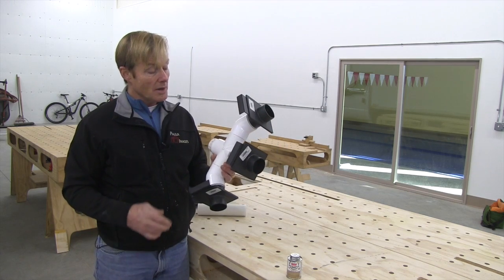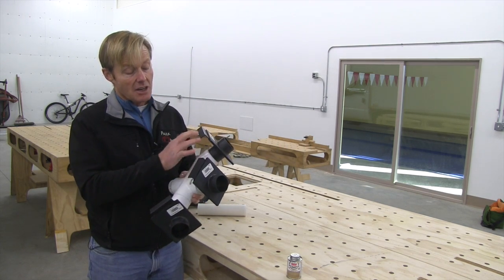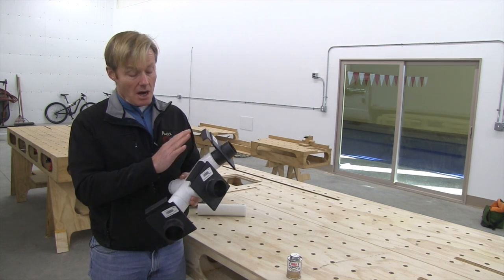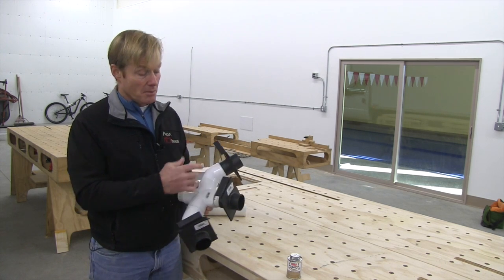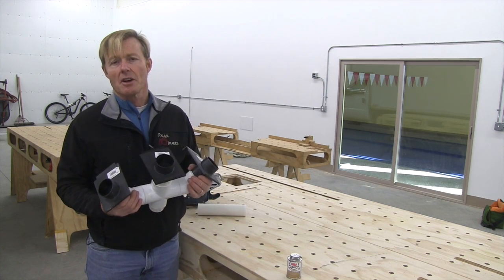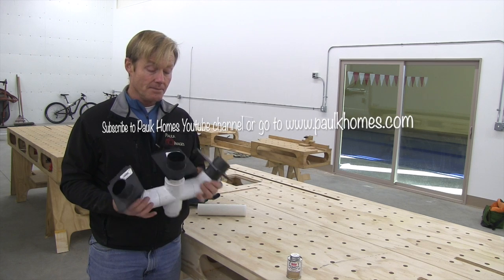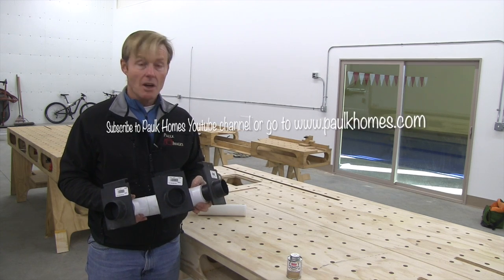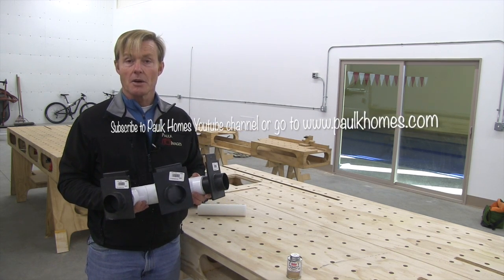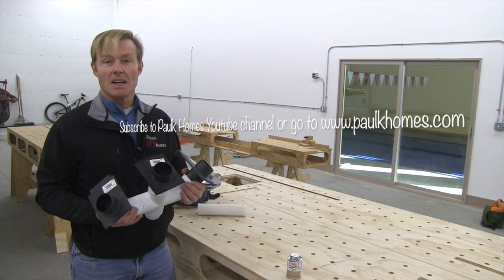I went to the hardware store and counting everything — about $17 for the three blast gates, plus the plumbing parts, plus the glue, and the triple-tap electrical — I think you'll be in for under $40. Hopefully this little manifold will be handy for you in helping you increase your productivity. Thanks for taking the time to watch.